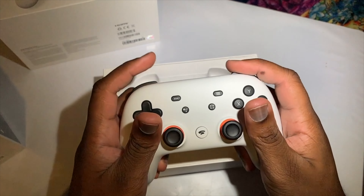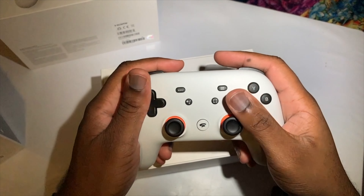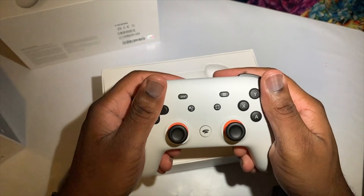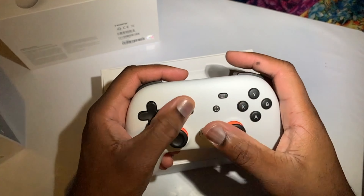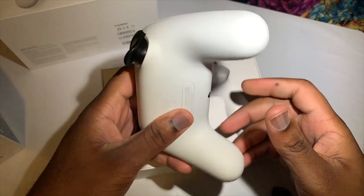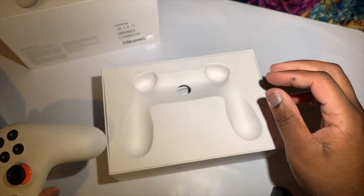The buttons feel good, analog sticks feel great, and there's some good feedback at the back. There's USB-C charging on the top, a nice solid feel to the plastic controller, and a 3.5mm aux on the bottom as well as a microphone.